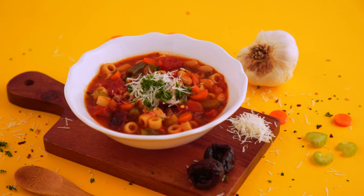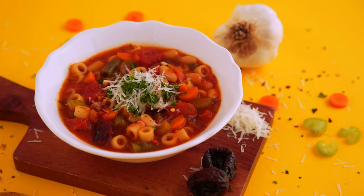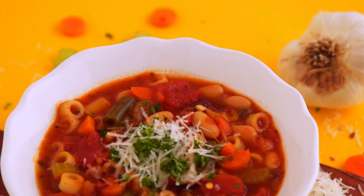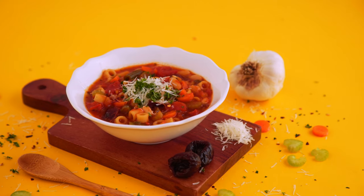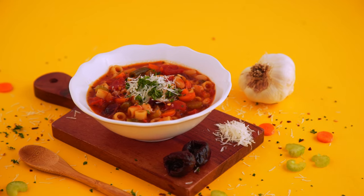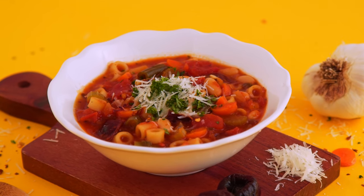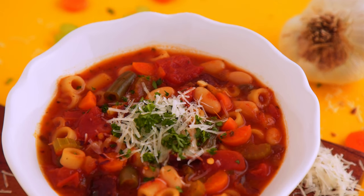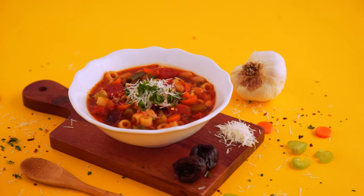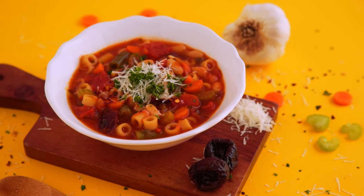Oh my gosh, this is so good! A minestrone is like a hearty vegetable soup — it's savory and rich with variation in texture from the different ingredients like all the veggies and the pasta. There's also variation in taste: the pasta gives a nice neutral bite, which obviously pairs well with tomato, but the acidity from the tomatoes is also complemented by the sweet and tart prunes. I wouldn't have known until I tried it, but now I don't think I'll make a minestrone without prunes. Give it a whirl — your bones will thank you. I also feel like minestrone brings the kid in me out because it's almost like gourmet Spaghetti-Os.